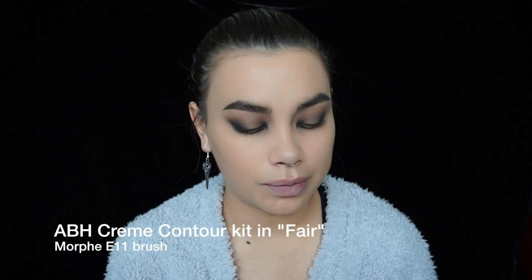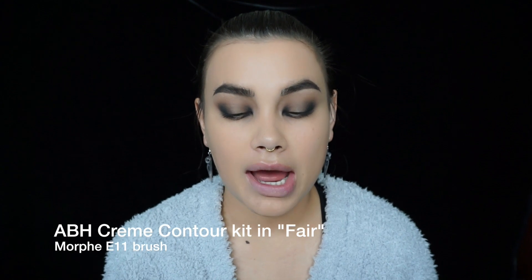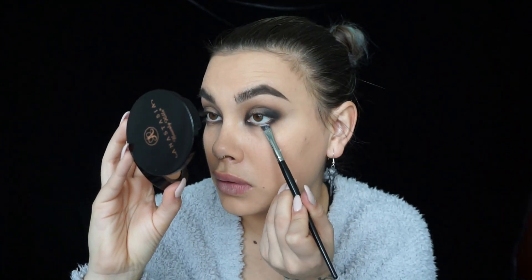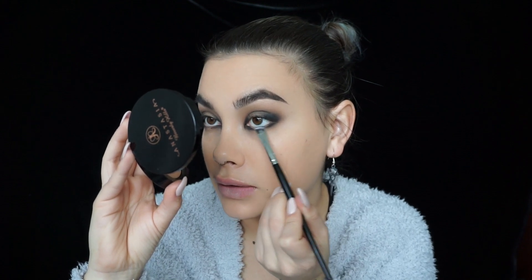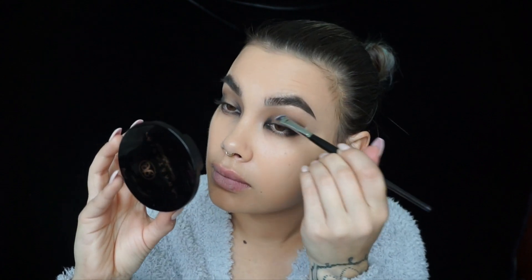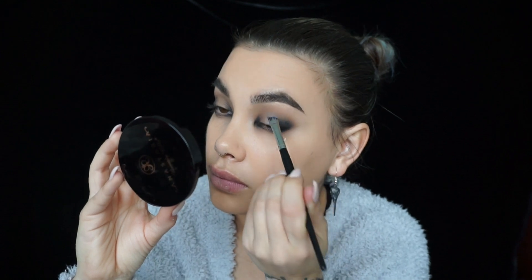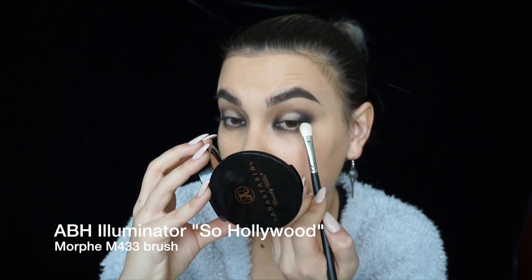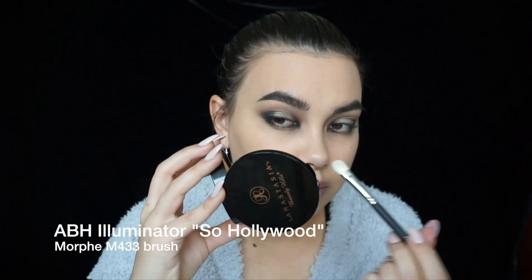Now that I'm happy with the intensity of the black, I'm going over with Anastasia Fair Contour Kit, using the highlighting cream for the center of the eyes since I didn't bring anything else. I'm doing my under eyes first, putting it at the very base of the lash line and dragging it down. Then I'm using my Morphe m433 brush with the Anastasia So Hollywood Illuminator on the lid in the center.